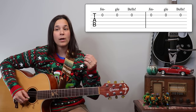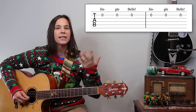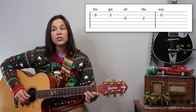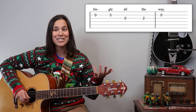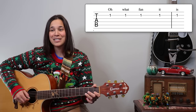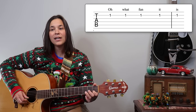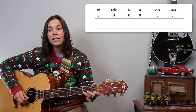On the third line, we're repeating what we did in the beginning — 'Jingle bells, jingle bells, jingle all the way' — so you've already learned that third line. The next line is almost exactly a repetition of the second line: 'Oh what fun it is to ride in a one horse...'